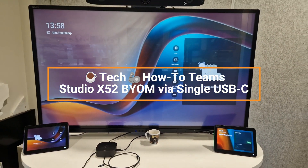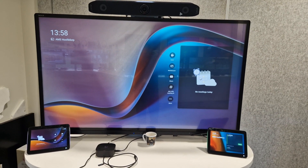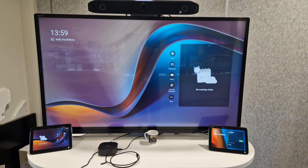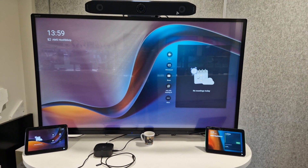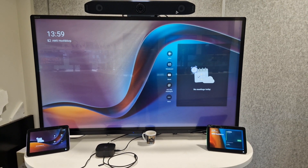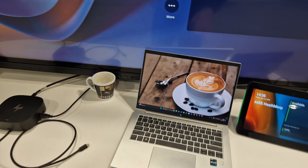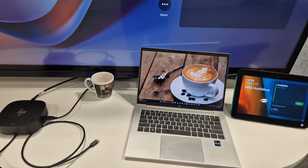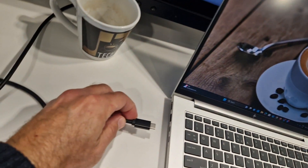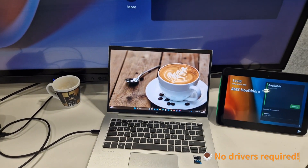I'm using my X52 not only as a native Teams room device but also as a BYOD device. I've hooked up the USB-C dock with a single cable including power, and camera, speaker, and mic will all be combined over one USB-C cable. Let me grab my laptop. Walking into this meeting now — my battery is always low, so I connect my USB-C cable here onto the side.